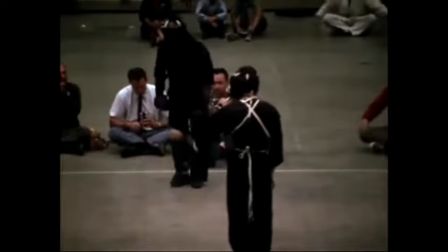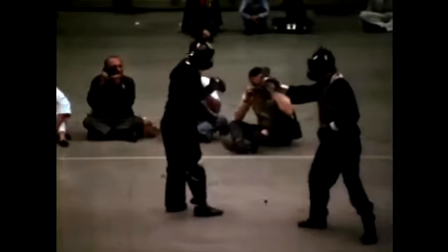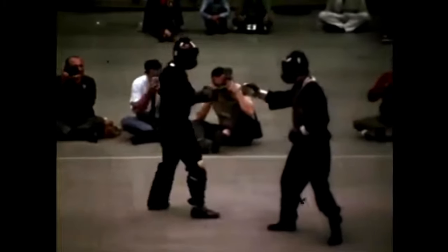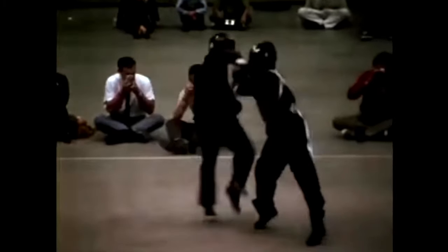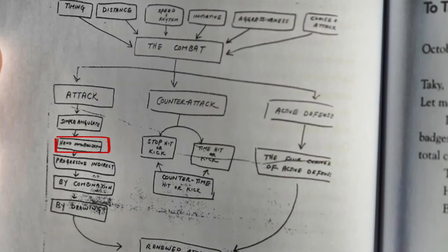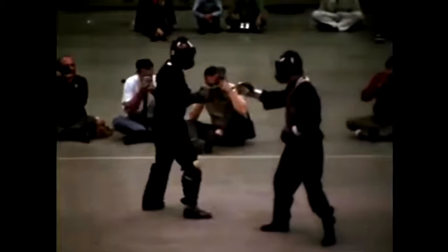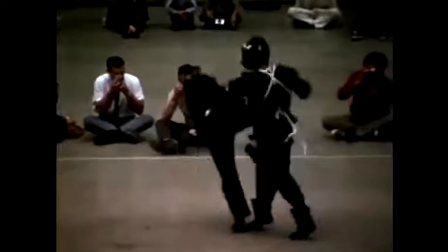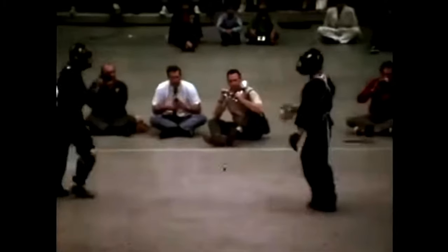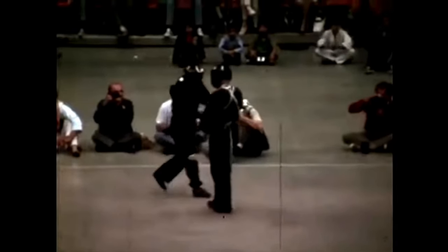That's why Bruce Lee uses this technique when he fights — see the hand still up, still pointed directly at them. And then bam. Now here he does a hand immobilization — he grabs that hand, pulls it down, and then punches his opponent in the face right there.